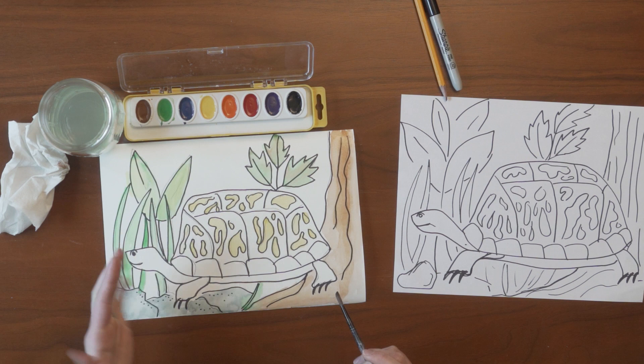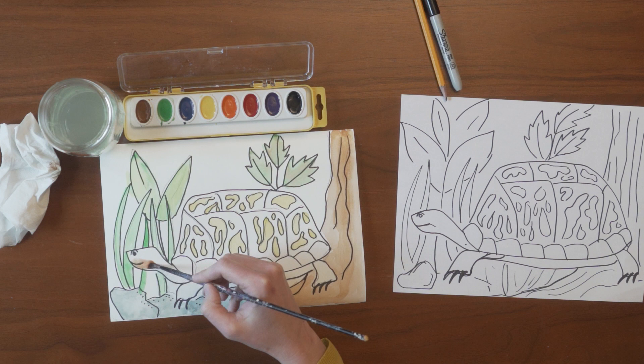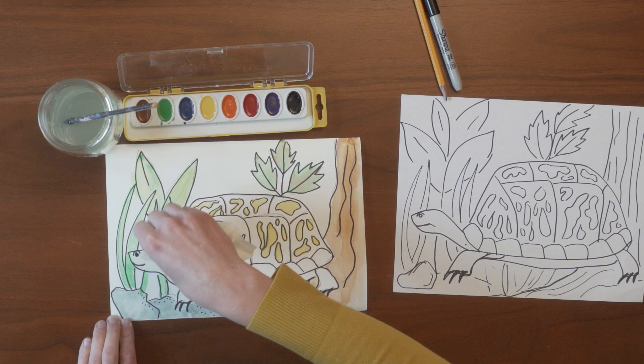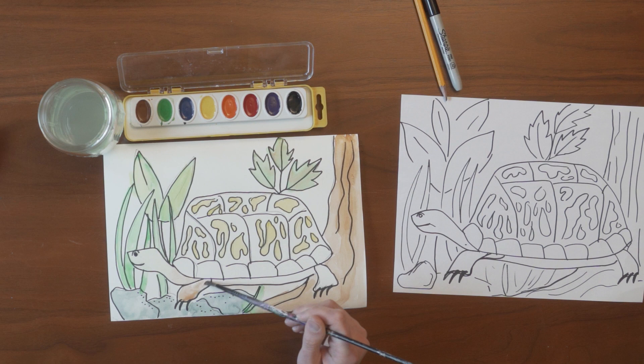These yellow spots seem to be dry enough for me to paint around them. I'm going to start first with the body of the turtle and go ahead and paint in the head and arms. The box turtles have a lovely brown and yellowish color. I painted a little bit too close to the green and it started to bleed into the turtle's face, so I wiped it away. I'm going to move on to another section that is a little bit drier all the way around.